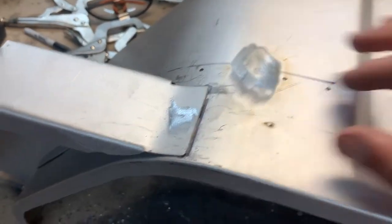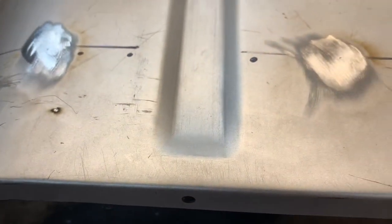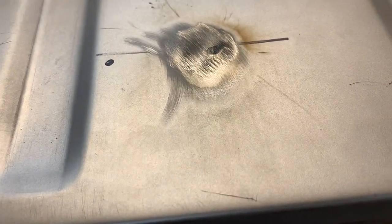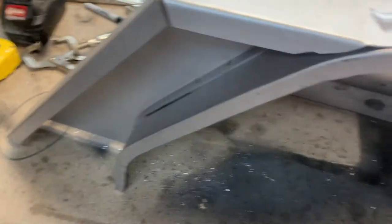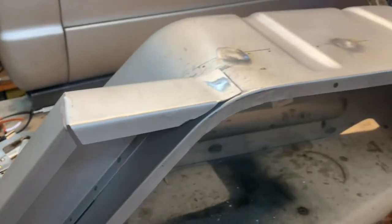I accidentally drilled holes in the wrong spot — I thought the piece went on the other way but I was wrong. I just welded these up and as you can see they look pretty good. I'll put primer over them. The inside is also all ready to be primed and should be good on this side.